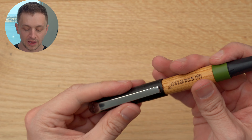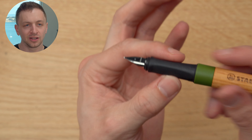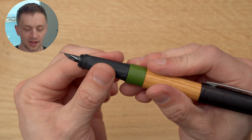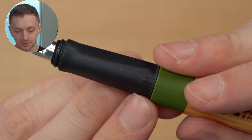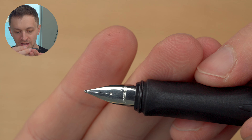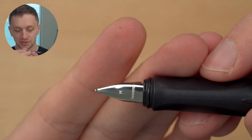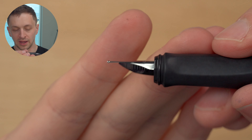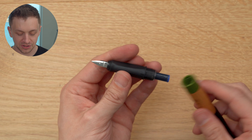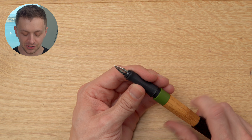Taking off the cap, it does post quite nicely on the back — very secure. We have a triangular grip section, kind of like a Lamy Safari, but with more spacing between each of the flat sides. You also have these little bullet-shaped things which grab onto the cap. Then we have the nib — Stabilo — and it's kind of a safari-ish looking nib with a triangle shape. No breather hole, and we have a plastic feed. It's a big grip section, so it's pretty comfortable. This is it with a standard short international cartridge. Comes with one cartridge — there's no converter or anything.